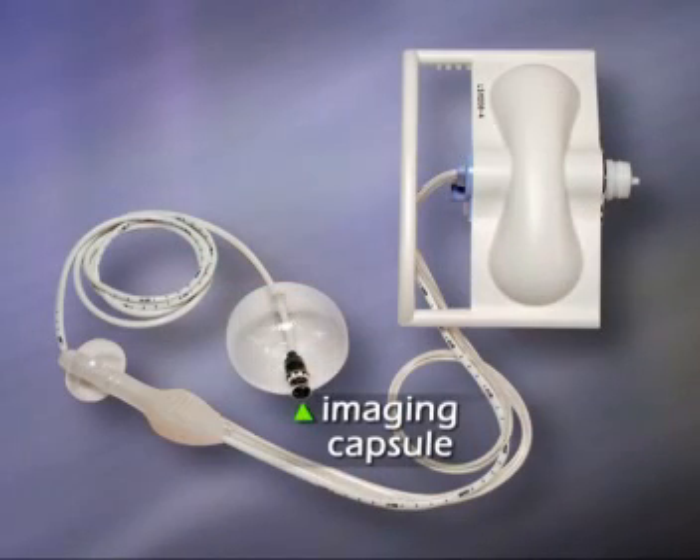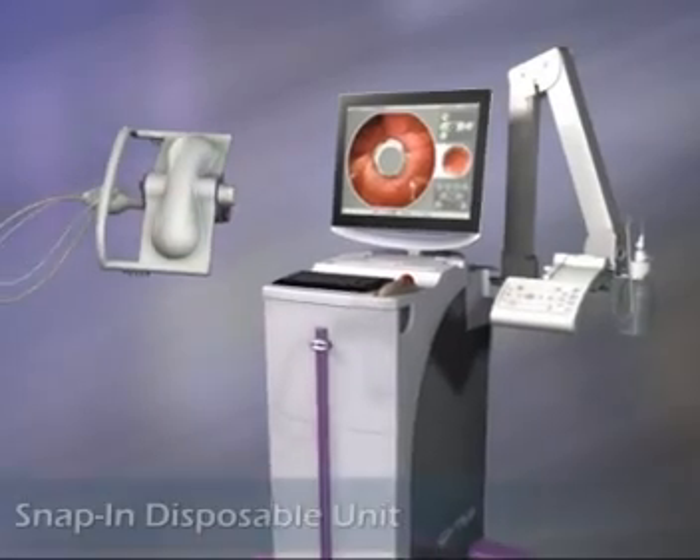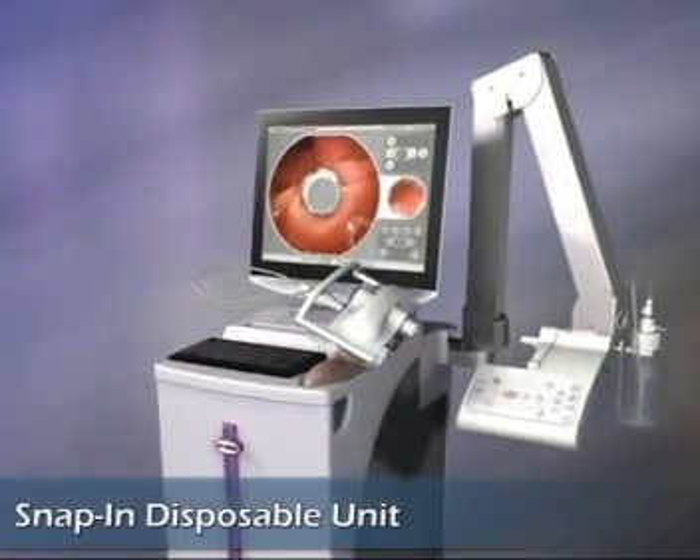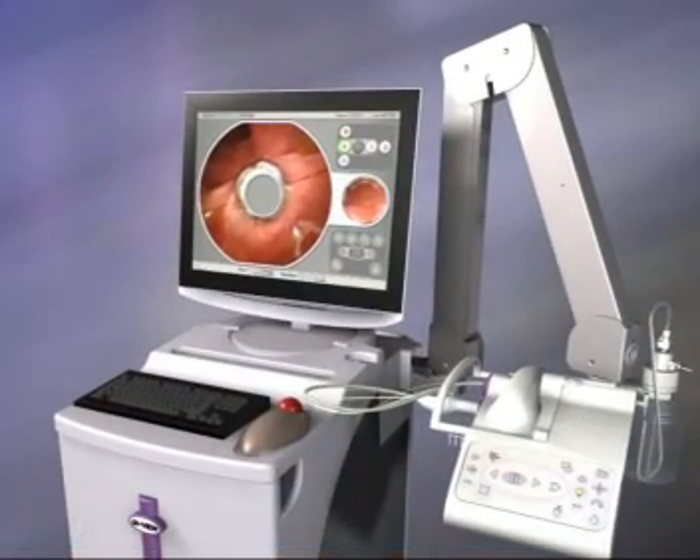Aeroscope's imaging capsule, balloon, and rectal introducer are supplied as a disposable unit which snaps into the system's filter tray. An articulated arm enables easy positioning of the control panel by the patient bed.